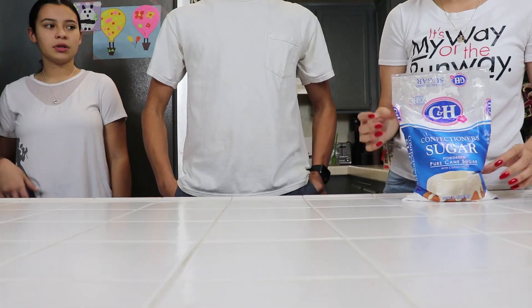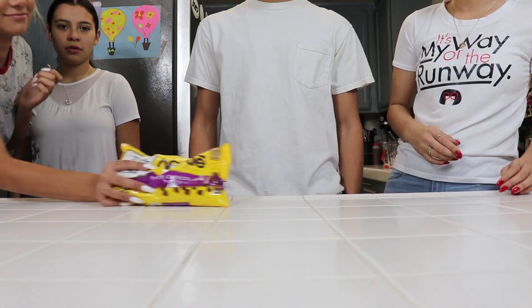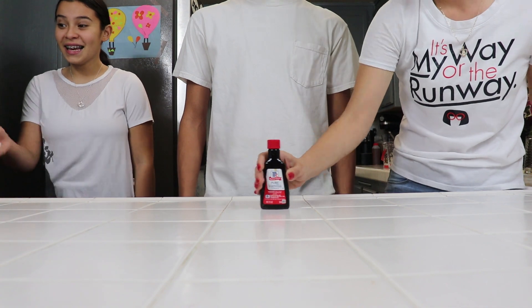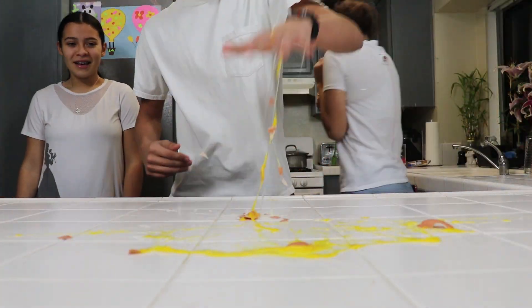Today we are all individually learning how to bake cookies from scratch. The ingredients for today are powdered sugar, chocolate chips, baking soda, butter, vanilla extract, flour, and last but not least, an egg!